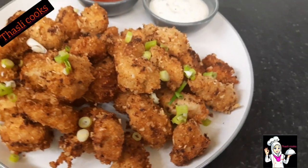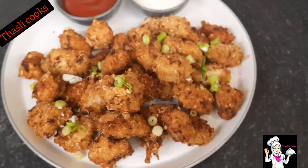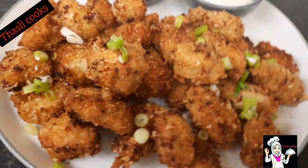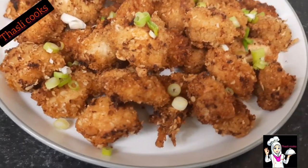We will cook a little bit of ketchup. Please do this. Thanks for watching.